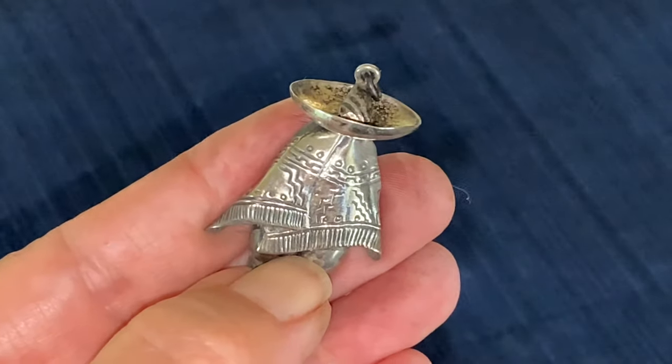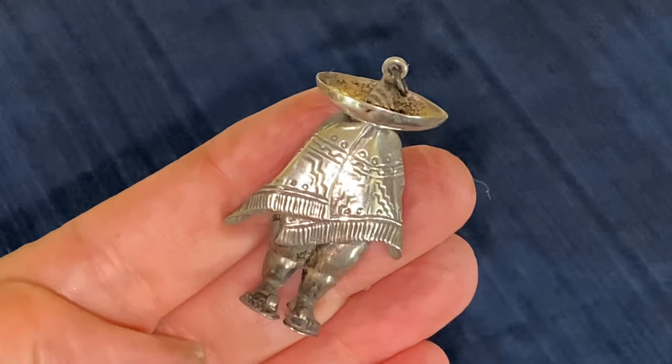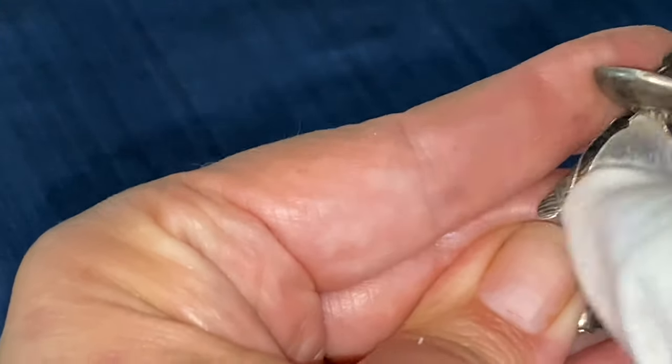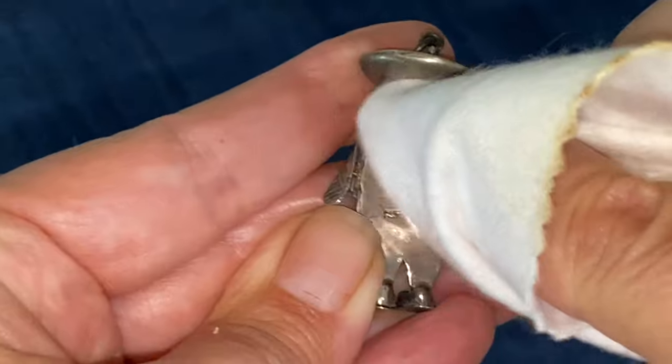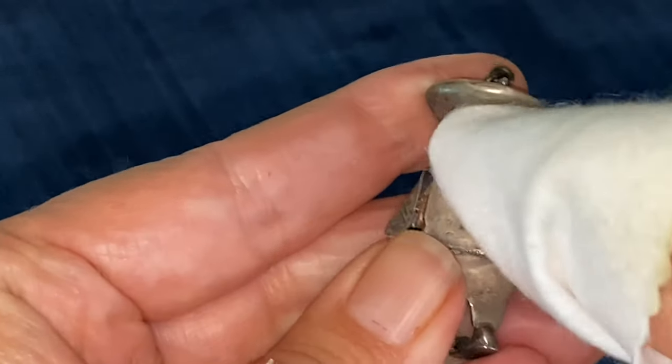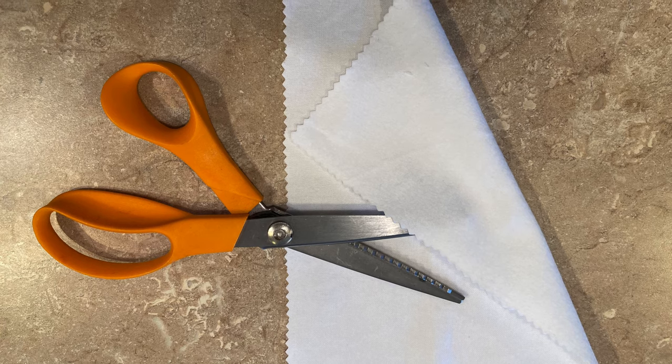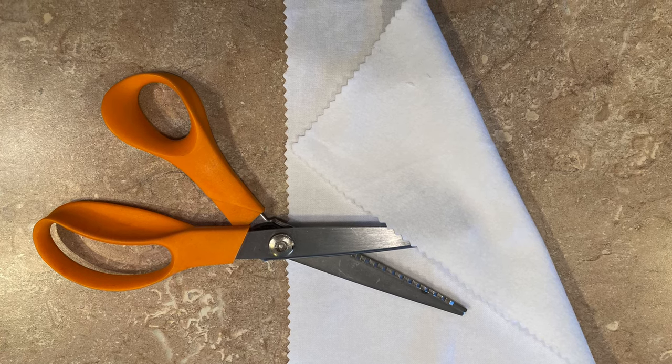I do recommend trying the cloth on an inconspicuous area first, as tolerance — especially for vintage jewelry — can vary. You can use these cloths to buff your silver pieces as needed, and use them until they're grungy and no longer removing tarnish. They actually end up working better the dirtier they get. For anybody that's not into making their own, I do have a link to purchase a similar item in the description box below.